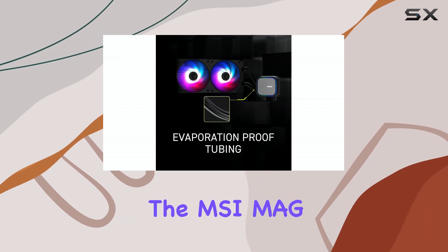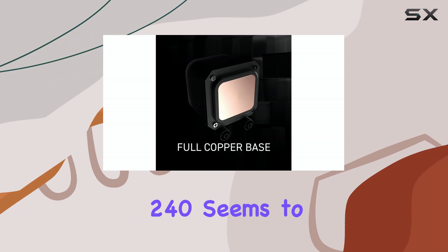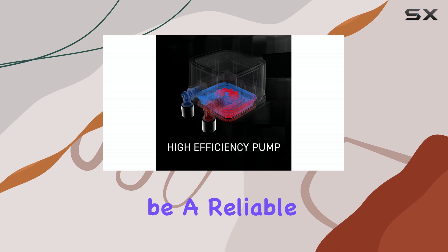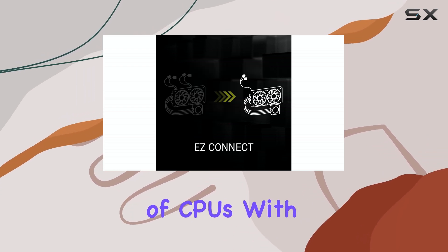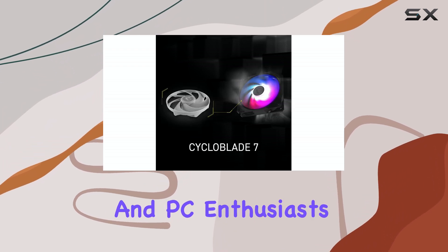Overall, the MSI MAG CoreLiquid A13240 seems to offer a blend of performance, durability, and aesthetics. It's designed to be a reliable and effective cooling solution for a wide range of CPUs, with features that should appeal to both gamers and PC enthusiasts.